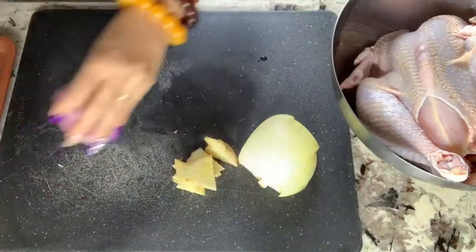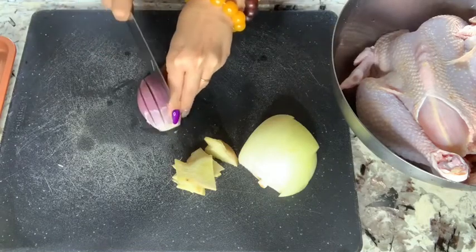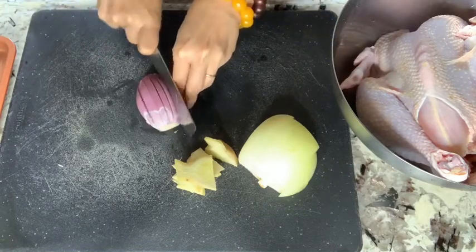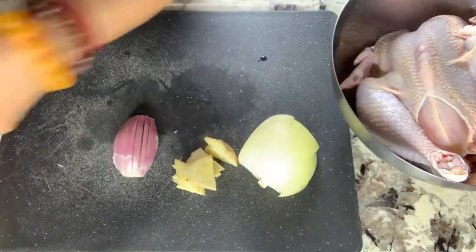Then I'm going to cut the shallot the same way — just like that but still attached together. So I'm going to do that.